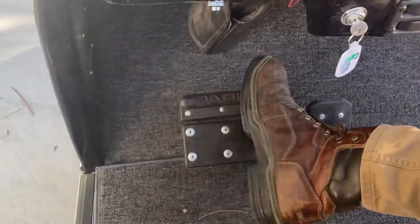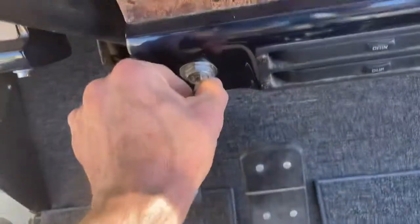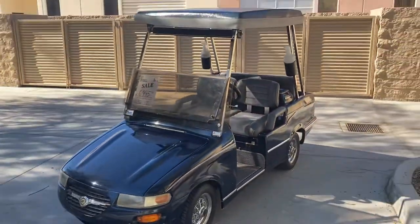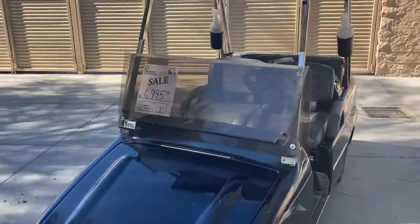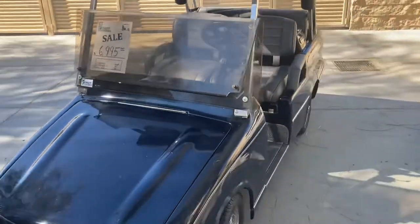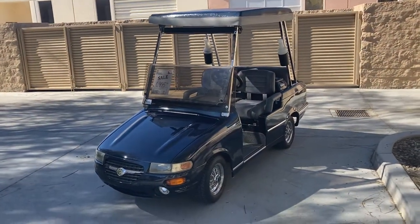Coming to a stop — we always want to push the top where it says park until it clicks, which locks it into place. Put it into neutral for safety and always turn your key switch off so you get a double layer of protection. There is the midnight blue with charcoal seats, brand new, here at the dealership for $6,995. That is our final deal from Palm Desert — God bless and take care.